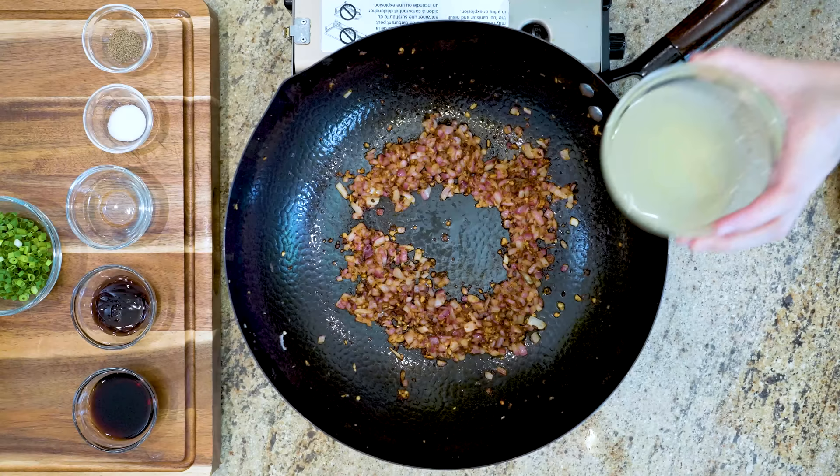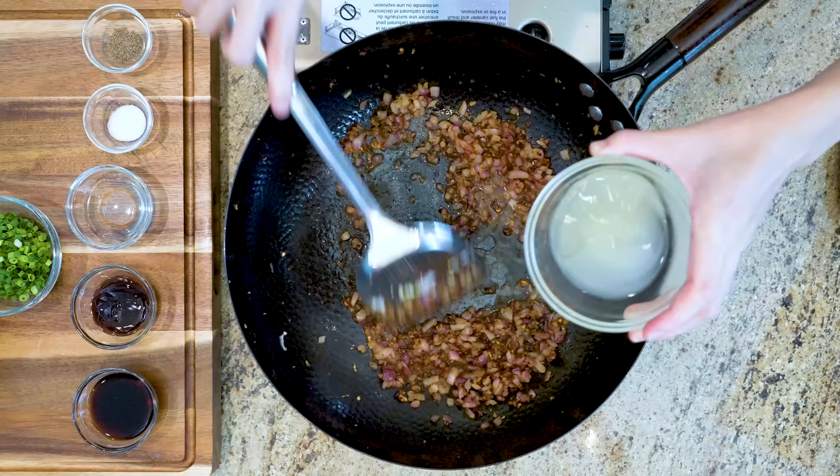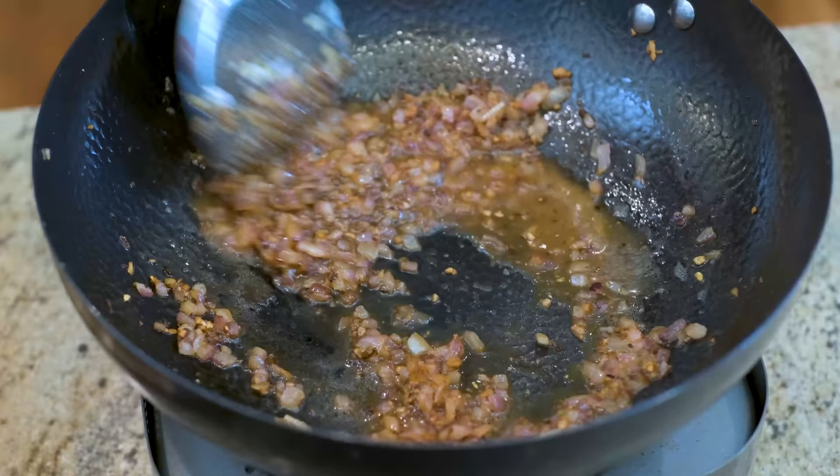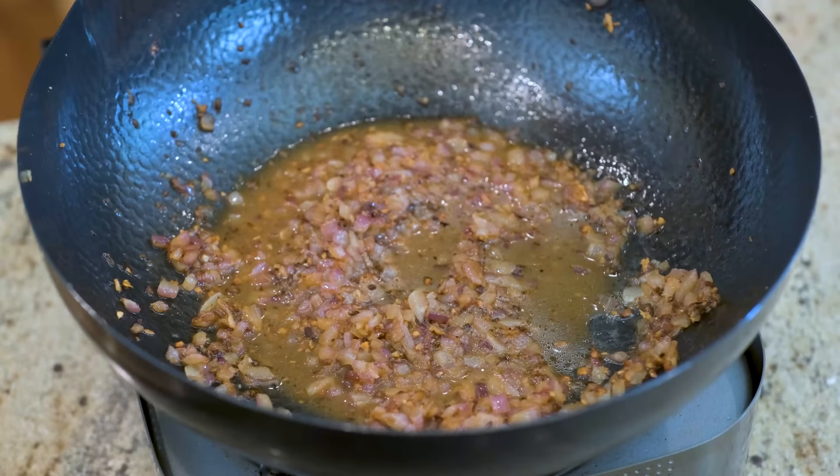My garlic bits are golden brown now, so let's turn off the heat. Pour in ⅓ cup of chicken stock — or water will also work — for three reasons. First, it will cool everything down so when you add this to the ground pork, it doesn't cook the meat right away. Second, it will deglaze the wok so you don't waste any flavor. Third, a little bit of liquid makes the filling extra juicy and tender.